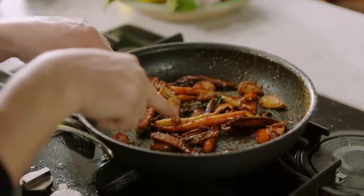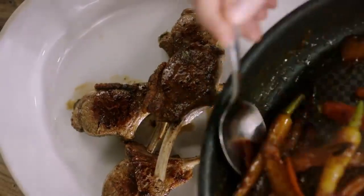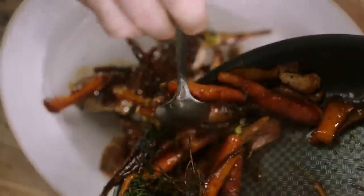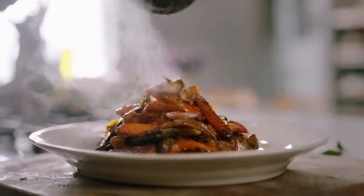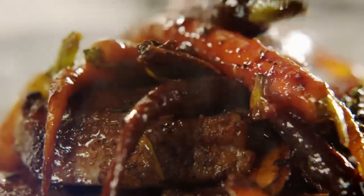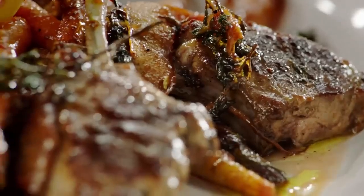See how glazed that is? That's going to be outrageous to eat. What a treat — gnarly, sticky, sweet lamb chops in no time at all. Serve that in the middle of the table. You can pair it up with a carb of your choice, maybe some steamed greens, but that is an incredible way to cook lamb chops.